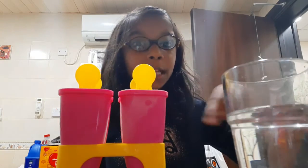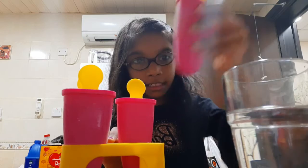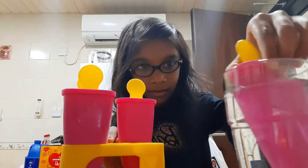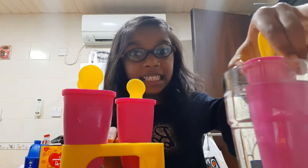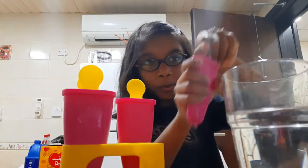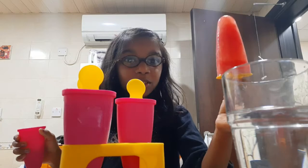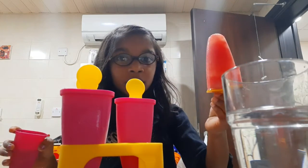I have a glass of water. We're going to dip the popsicle in this — let's take one out and dip it in. So it can come out very easily. Now open it and check — see, it's wow! It looks so nice. You all should also try it!